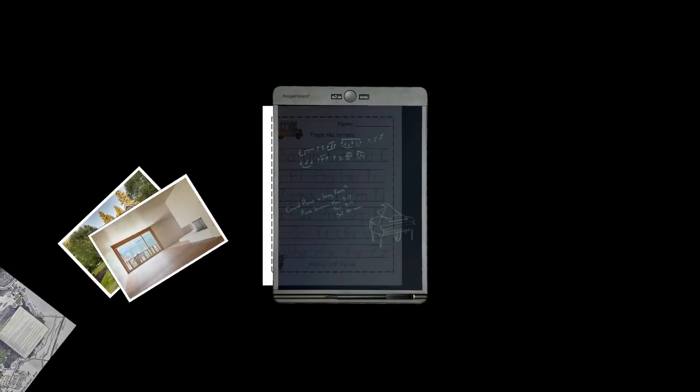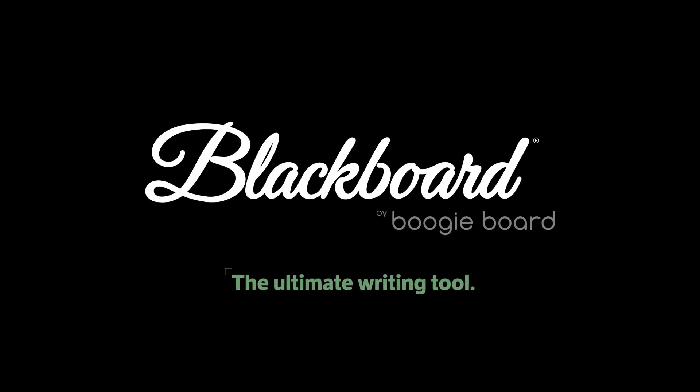Perfectly effortless. Endlessly useful. Blackboard, the ultimate writing tool.